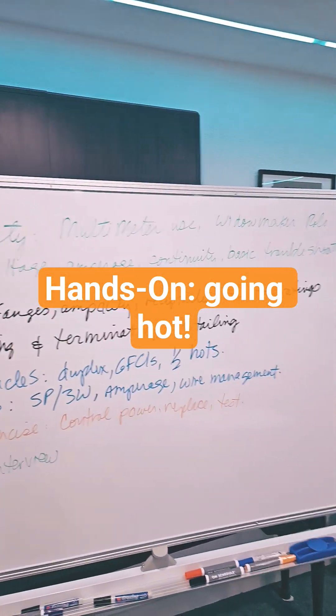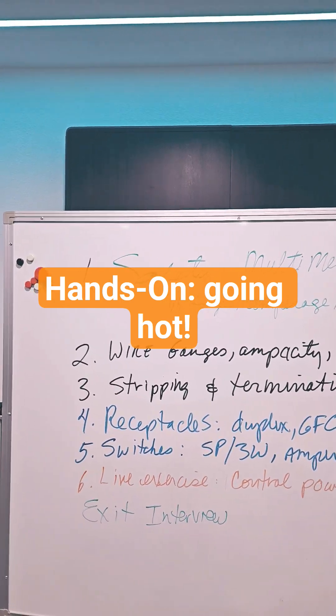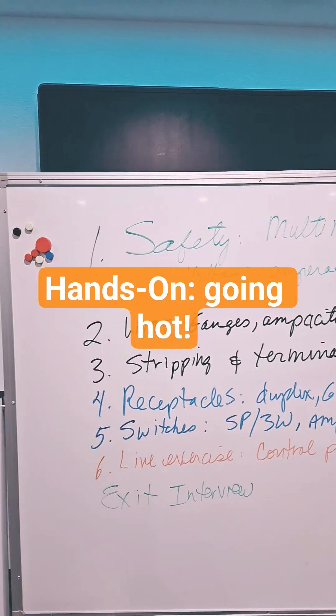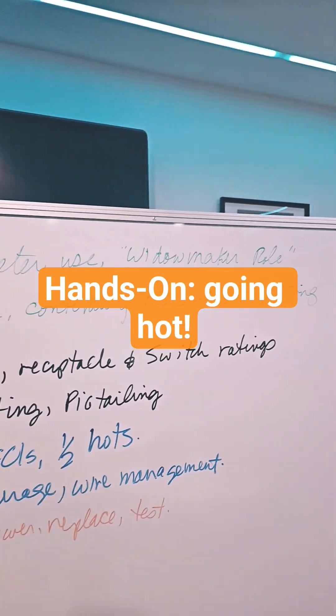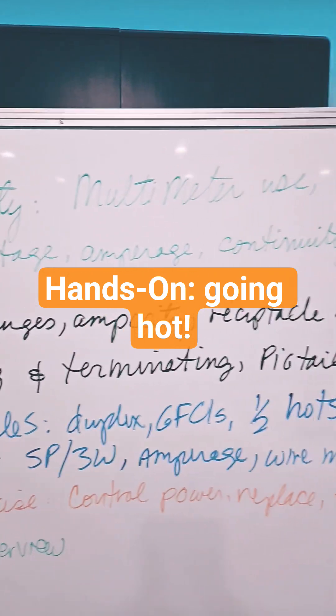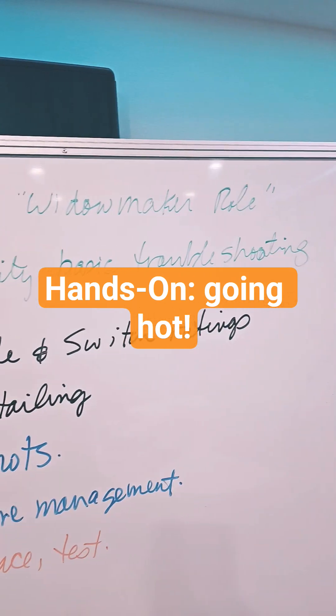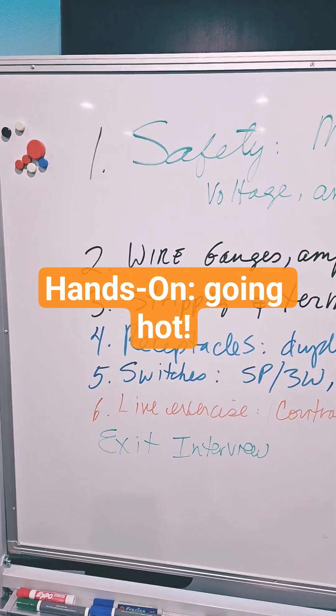Here's a rough outline of our hands-on course. It's one day, super focused. We're going to do, first of all, safety using a multimeter — the infamous hot stick, the Widowmaker. Measuring voltage, amperage, continuity, and basic troubleshooting with a meter. We start there instead of doing it at the end.